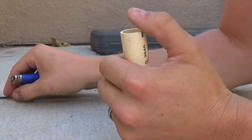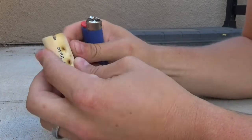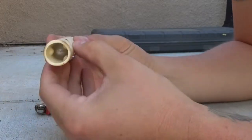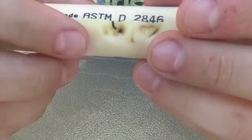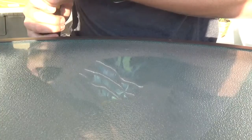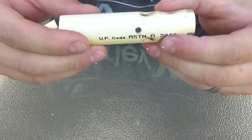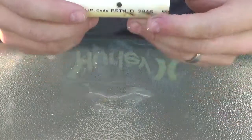Now that we have the marble locked in both sides and it's not really going anywhere, we're going to take a drill bit and drill a hole right on the outside of the marble — just outside where the marble sits.